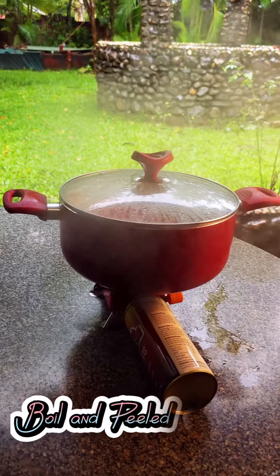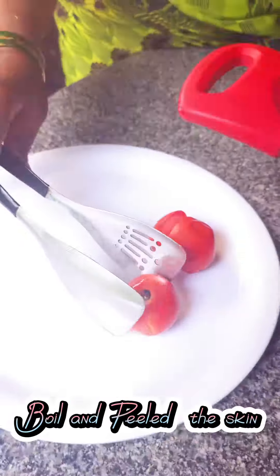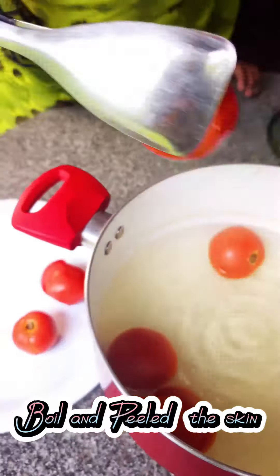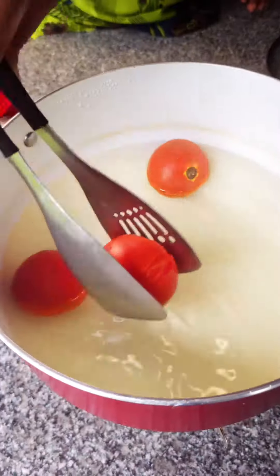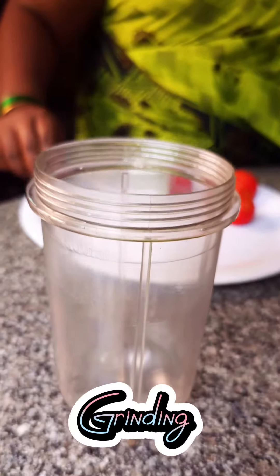Boil and peel the skin off the tomatoes, then grind them.